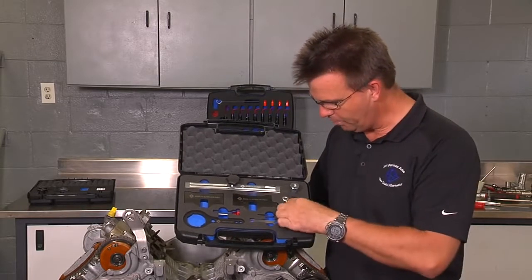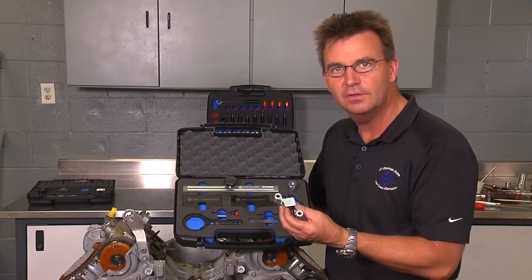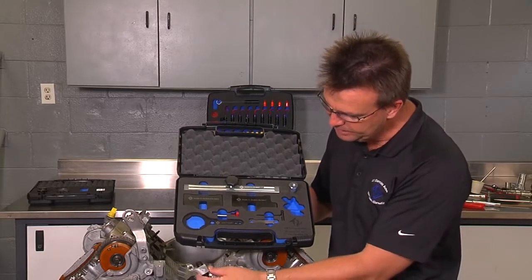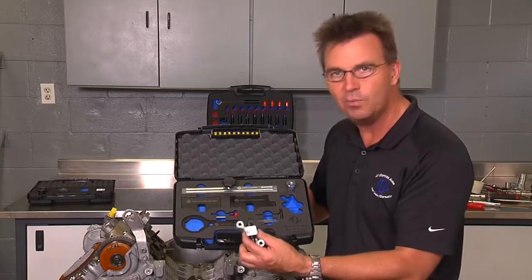We have incorporated into this kit the chain tensioning device, which is quite different from the BMW tool. It's a lot smaller in size, a lot easier to use in the car when there are room restrictions, and a lot more cost effective.